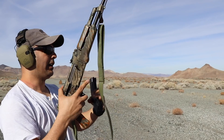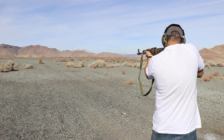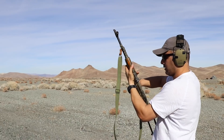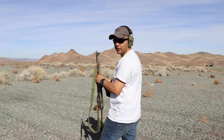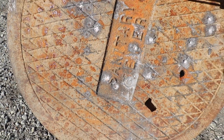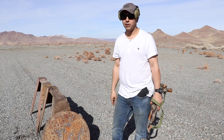Now we're doing 7.62x39 using an AK-47 to see what happens. Did you hear those ricochets? Looking at the results, it looks like almost the same thing happened with the 7.62 as with the 5.56. So these sewer lids are pretty tough if you happen to have one around or you're in the middle of the street.